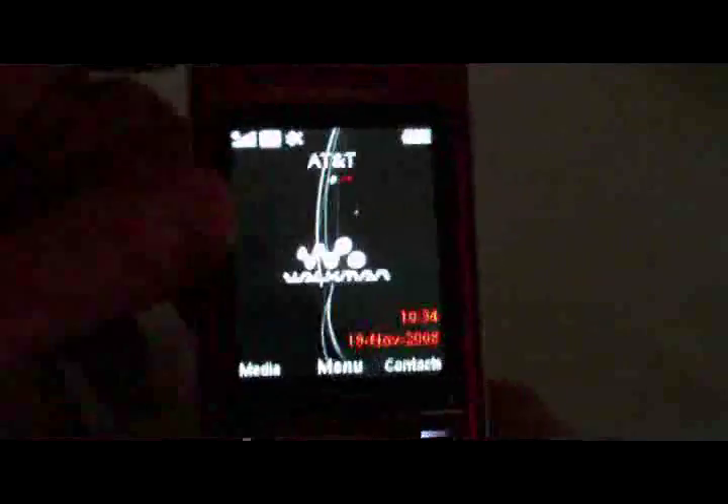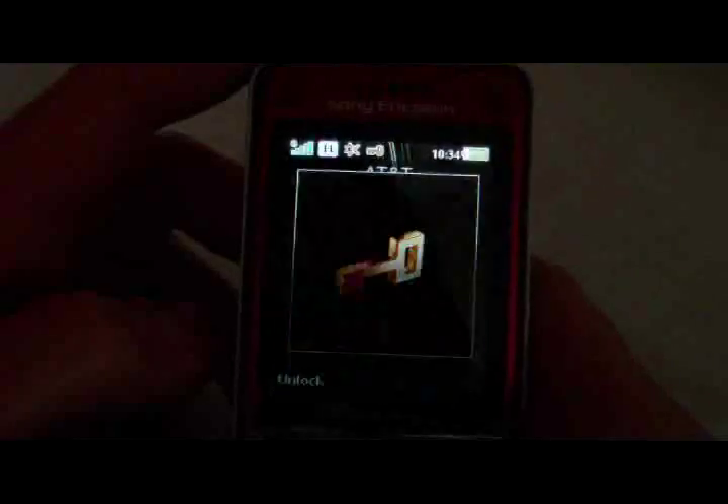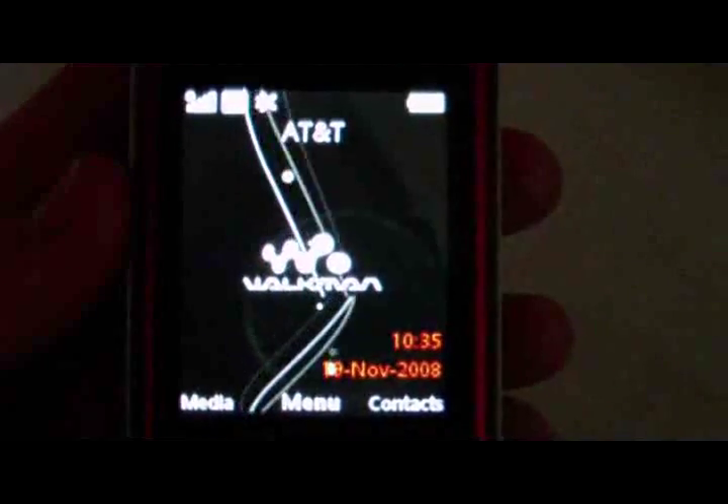Today I'm checking out the Sony Ericsson Walkman W670 cell phone — this is the usage video. Opening it up, a little light on the back with the Walkman insignia lights up. Here's the interface. Close it and it automatically locks, which is nice. Opening it up again — here's the interface.